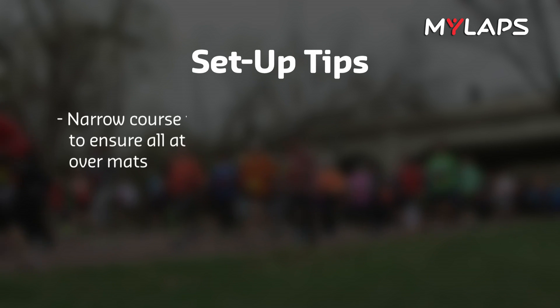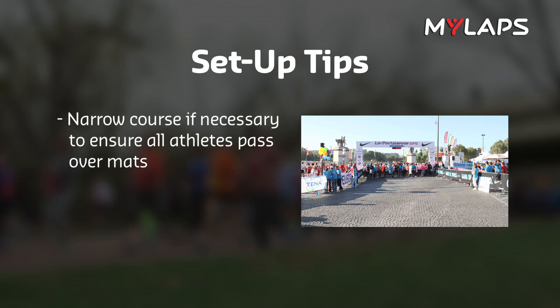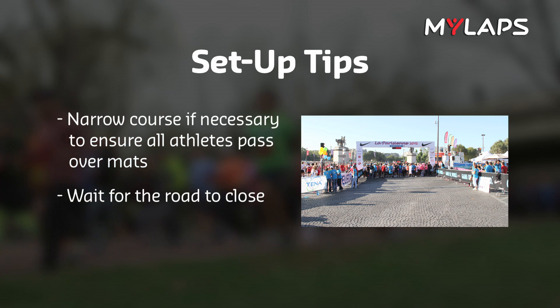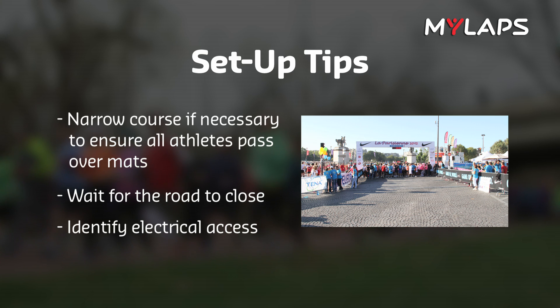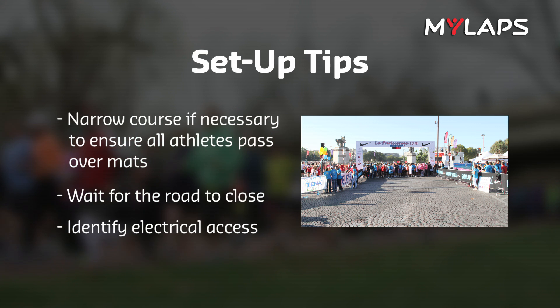A few tips. Be sure the mats fill the width of the track, or narrow the course using fences or cones to ensure all athletes pass over the mats. Wait for the road to close before setup, so heavy vehicles don't damage the antennas. If you want to connect your systems to electrical power during the race, be sure to put your decoders on the side of the road with electrical access.